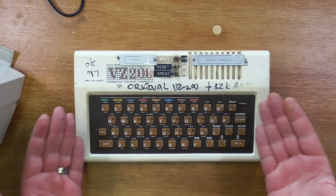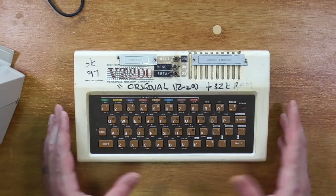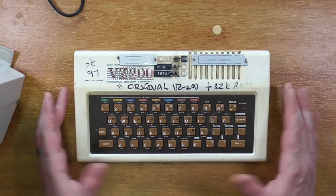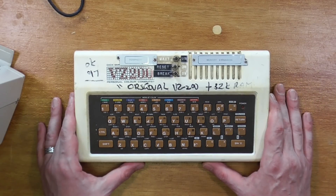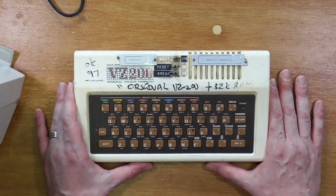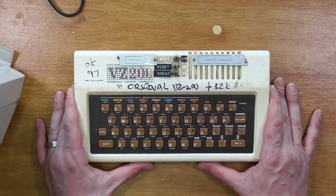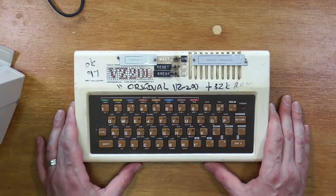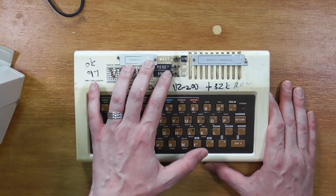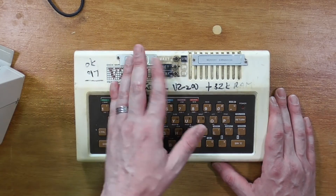And here is an example of a well-loved VZ200. To find computers in this state, at least here in Australia, is not actually that uncommon. You might have seen my well-loved TRS-80 Model 3 — that's a classic example, same as this, of the way computers were actually used here in Australia, with DIY mods and little notes scribbled across it. It doesn't make for much of a museum piece these days, but I think it's a good example of how these machines were used. As an example, this one has had switches added to it for wait state, reset, and brake.